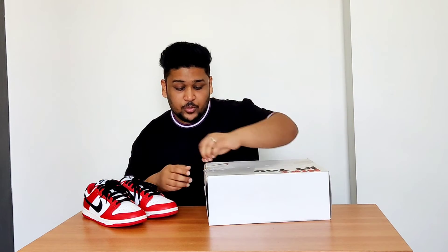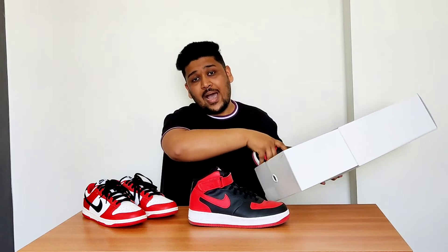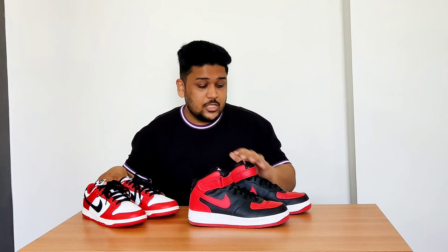My first Nike By You sneaker was a pair of Air Force One Mids inspired by the Air Jordan 1 High Bred — another iconic sneaker I wanted in my collection, mainly because of the black and red color scheme. I did that about two years ago. Since then, I wanted Chicago's, but didn't want another Air Force One. Thankfully Nike brought Dunks to Nike By You, so now I finally have both Breds and Chicago's in my collection.